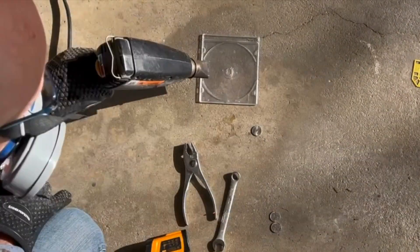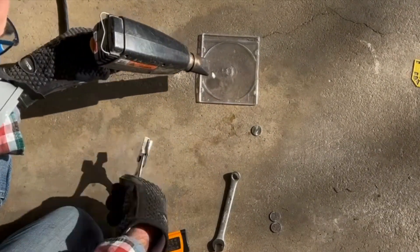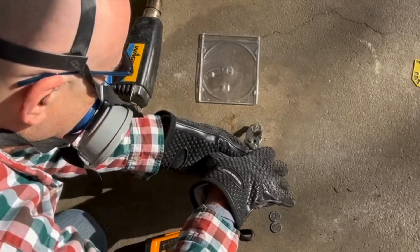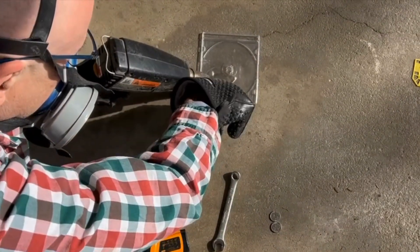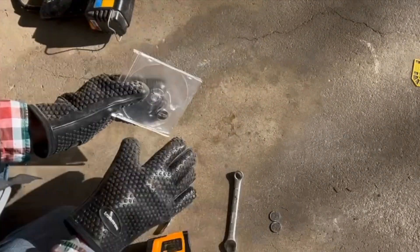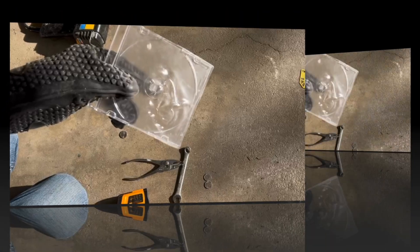Let's heat this second object to see if it's a thermoplastic as well. It is starting to flow like a liquid as I heat it, and I am able to reform it into a new shape. This also seems to be another thermoplastic.